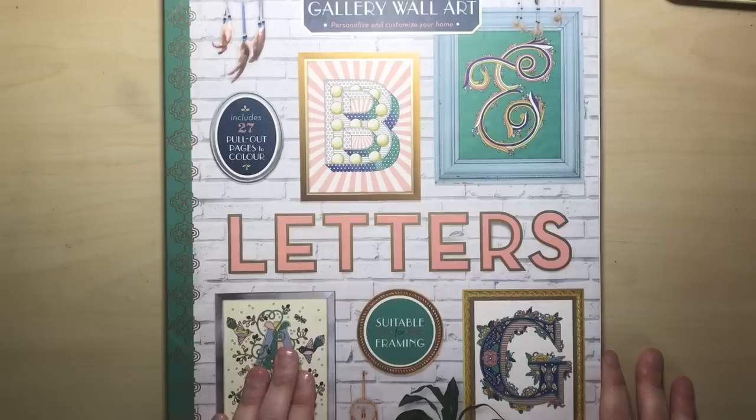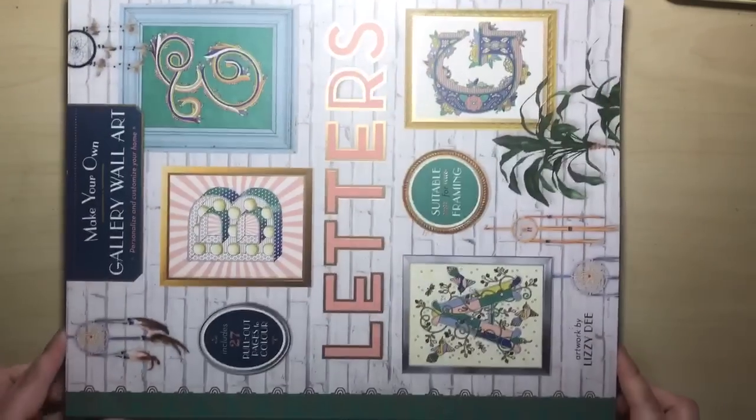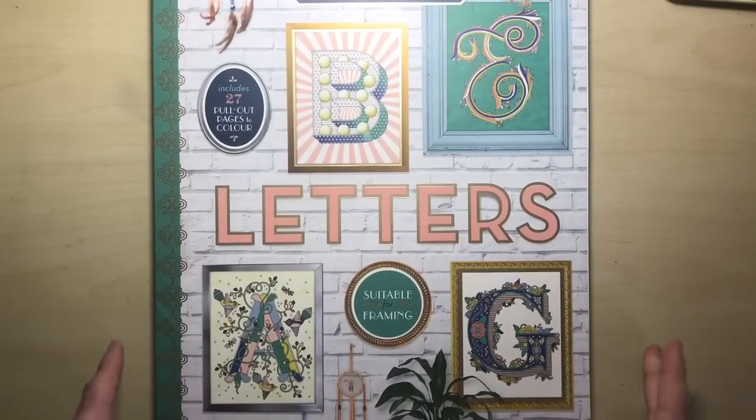She has a few others out, but this one is quite different to the others because it's actually massive. Let me just turn it around so you can see. So it's huge in format and it's also made of card instead of paper.